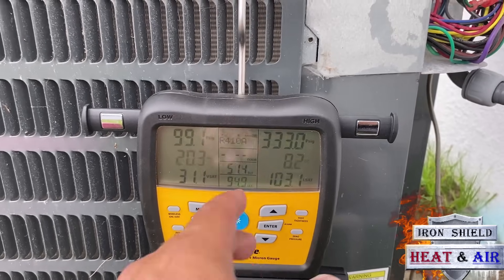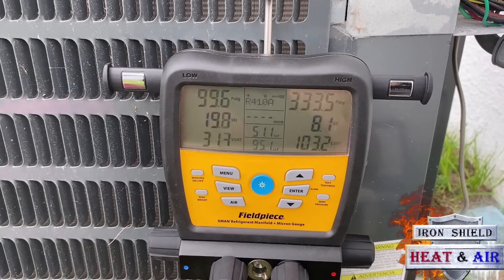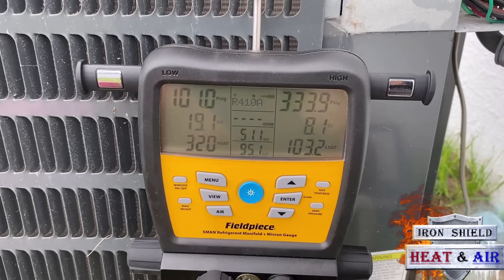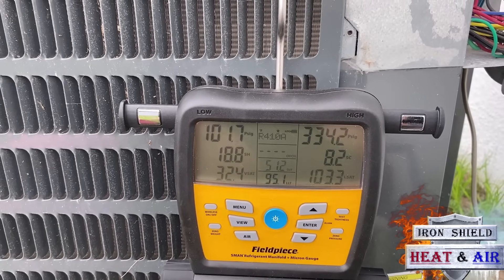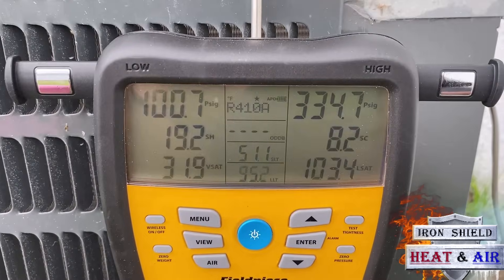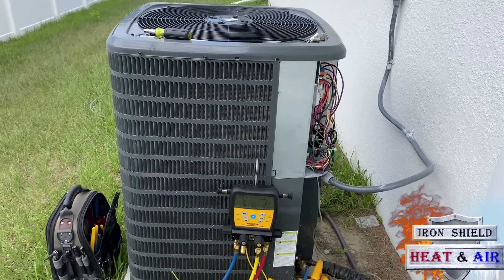When that subcool is dialed in where it needs to be and you've got a decent superheat, the unit is going to perform at optimal performance. And with these new houses, we know we need this because they're spec'd out for the smallest unit you can put in — they want these homes energy efficient. The smallest unit, the less power — that's what they want. So we're hanging out at 8.2, 8.3, it may go up to 8.5. You cannot go based off of just the pressures — you have to charge it off of superheat and subcool.